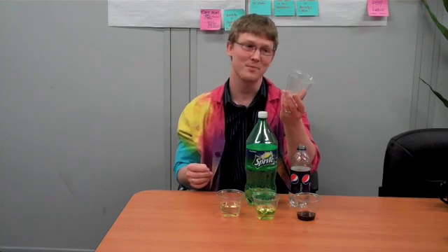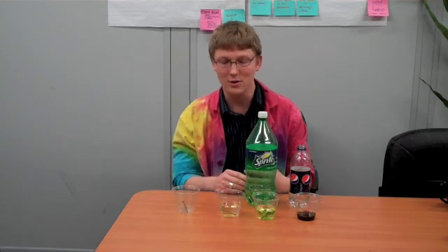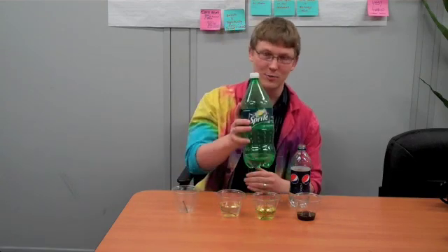So all you'll need is a couple nails and some cups. I chose clear cups so that I could see what's going on, and a couple of different liquids. So what I used is water, Sprite, and Pepsi. Now all you have to do is put the nails in the liquids and let them sit overnight or maybe even for a week.